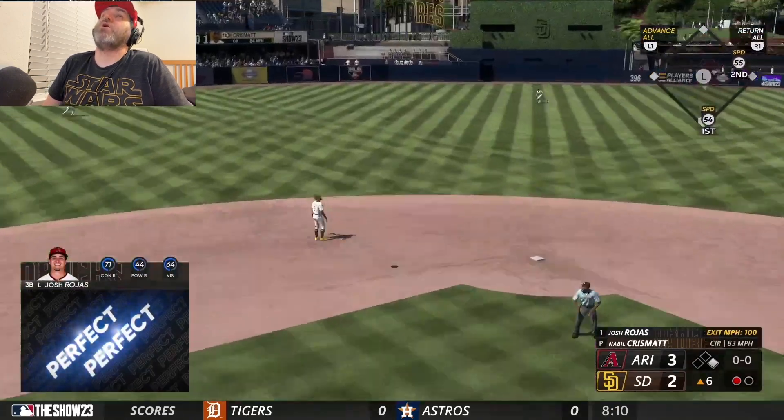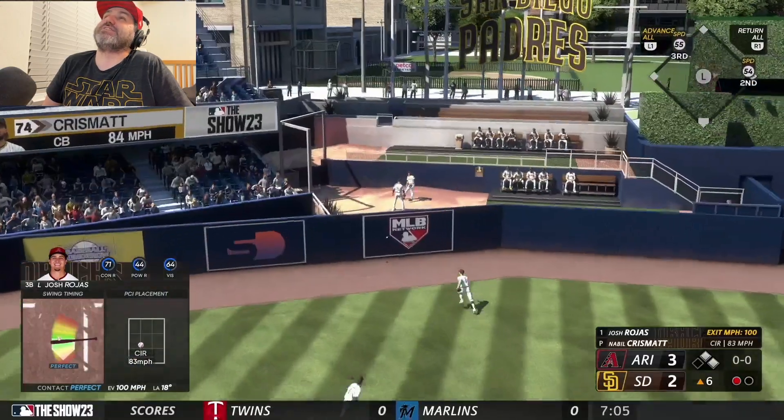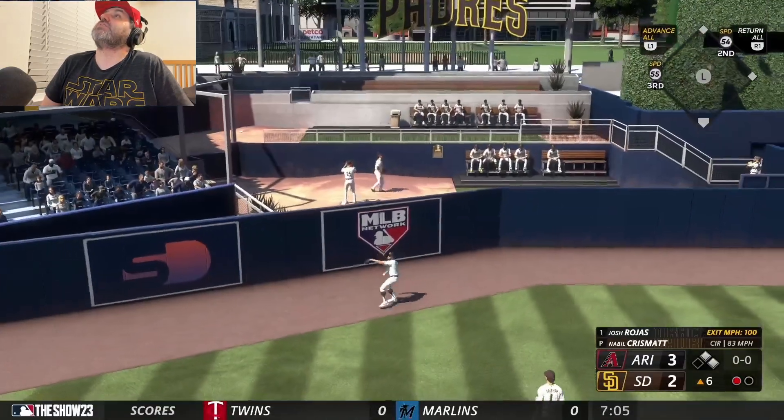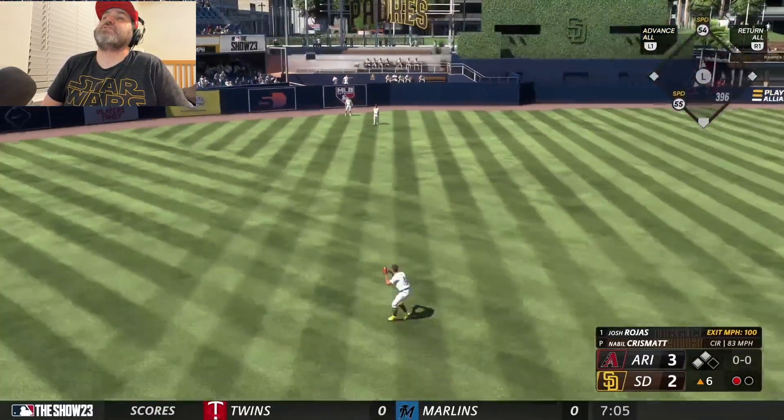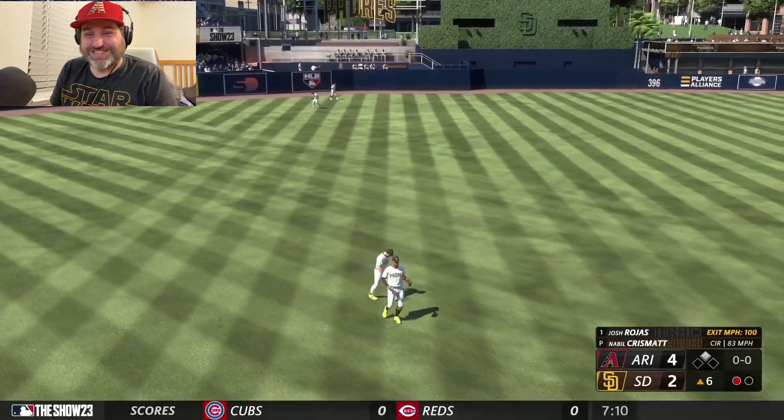Oh, what a hit, Josh Rojas! Let's go, Josh Rojas!